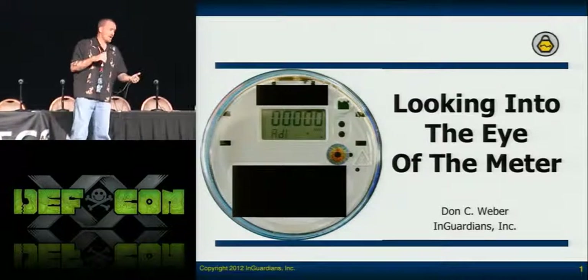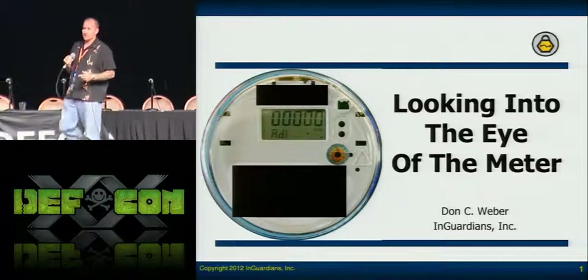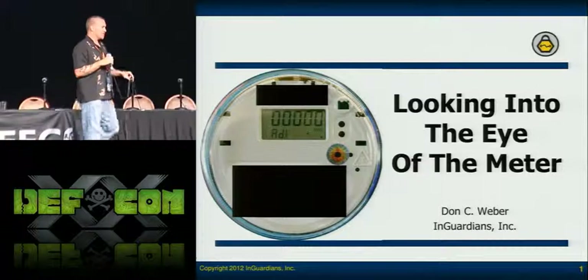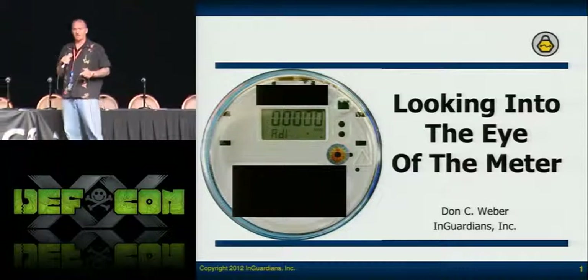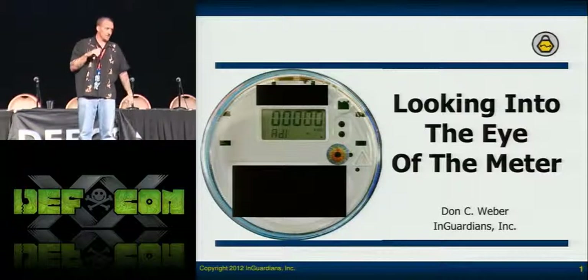Ours has a little bit more functionality built in. Spencer has broken it out a little bit, so his tool, Termineter, is on Google Code. If you go look it up, you can download it and have his code. It'll be the initial framework you need to communicate with the meters.